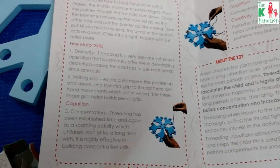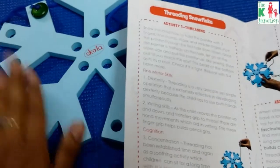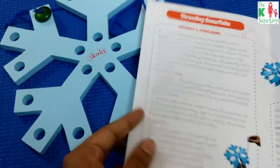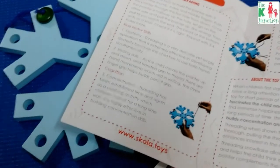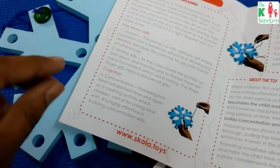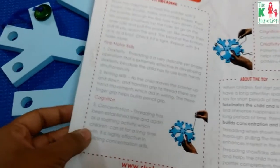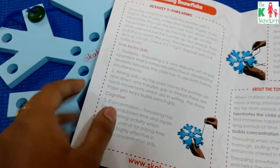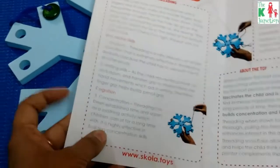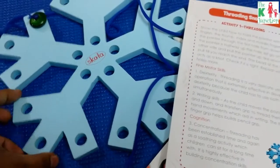It also helps with writing skills. Before giving a child a pencil or pen to write letters, we should give them a lot of pre-writing exercises. This is one such exercise — the child uses their small fingers to move up and down and manipulate the finger muscles, which helps develop those small muscles. It's considered a pre-writing activity.